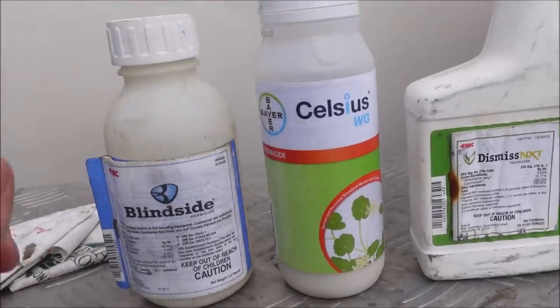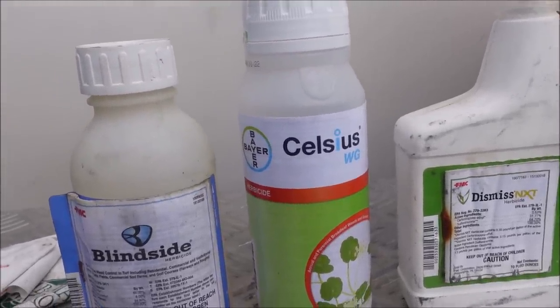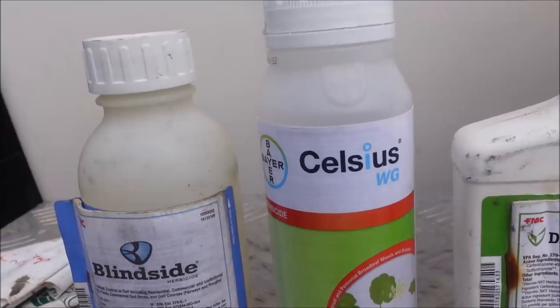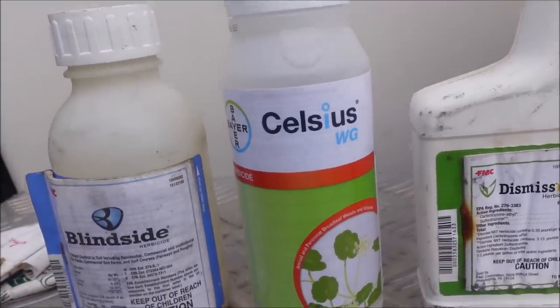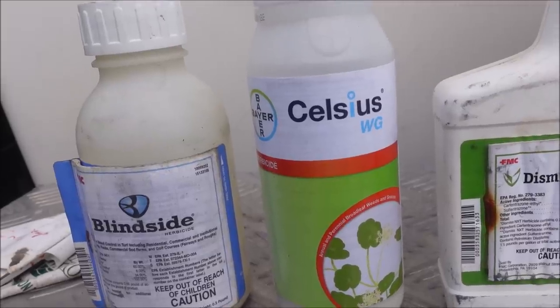Next up we've got Celsius. Celsius is the product I've been spraying just about all summer long. I typically mix it with certainty and go after broadleaf weeds, grassy weeds, and sedges in warm season lawns — not a product you're going to use on cool season lawns. But it's a very commonly used herbicide for us, so we're going to try it out.